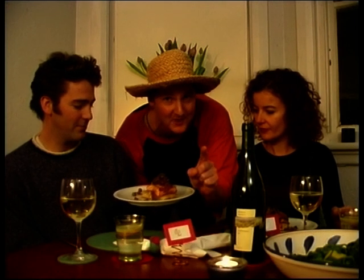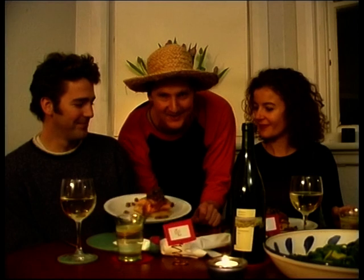The most popular sexy dish as voted by our studio audience. Enjoy.